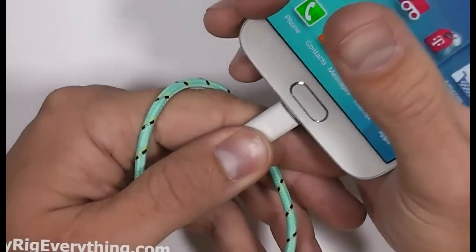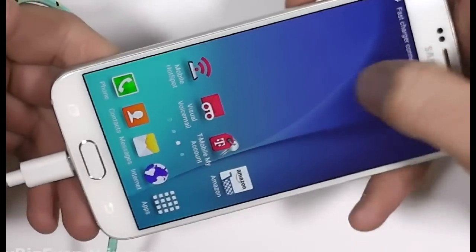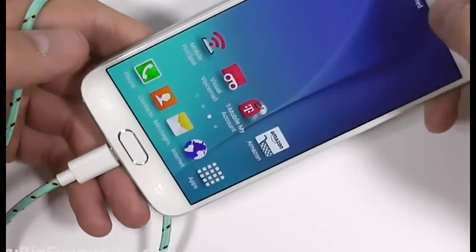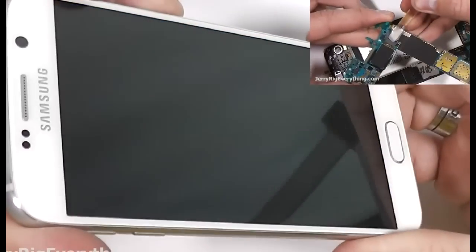What's up YouTube? I have posted hundreds of do it yourself phone repair videos to my YouTube channel JerryRigEverything, including this phone, the Samsung Galaxy S6. Go ahead and click that link if you're interested in seeing what's inside of this phone.